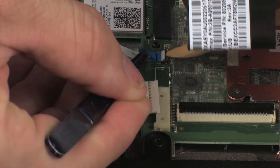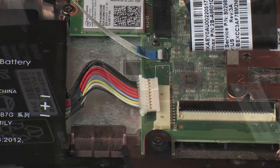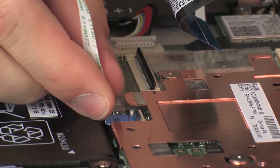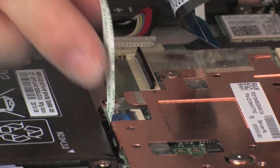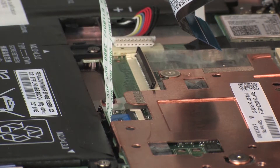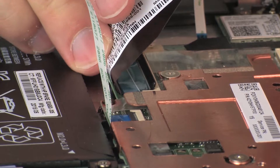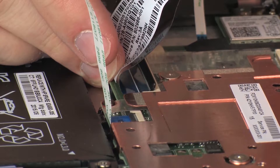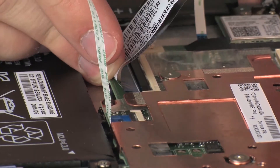CAUTION: Use care to prevent damaging the ZIF connector and ribbon cable. Insert the touchpad board ribbon cable into the touchpad board ZIF connector on the system board and press the locking bar down to lock the cable into place. CAUTION: Use care to prevent damaging the ZIF connector and ribbon cable. Insert the keyboard ribbon cable into the keyboard ZIF connector on the system board and press the locking bar down to lock the cable into place. CAUTION: Use care to prevent damaging the ZIF connector and ribbon cable.